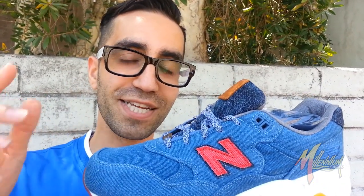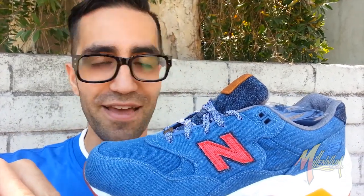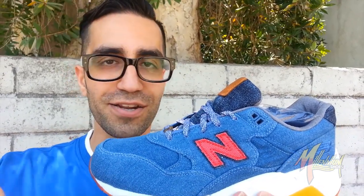This is Vicky from Millennium Shoes, letting you know these shoes drop Saturday, August 23rd. If you miss out, you're going to cry later. We out!